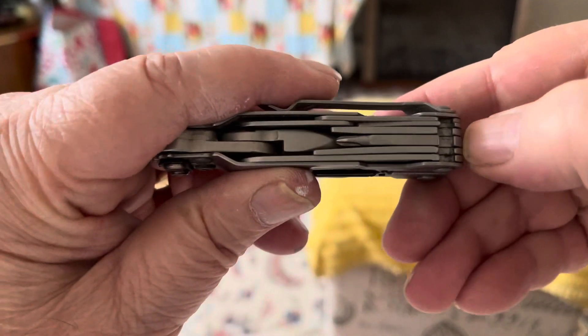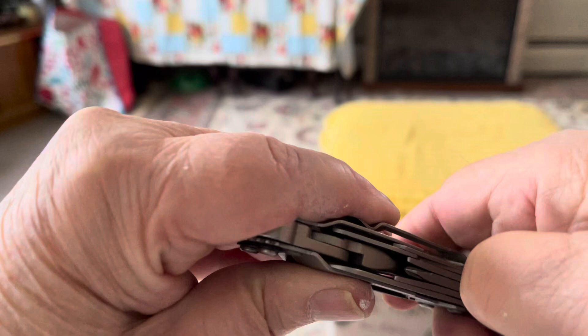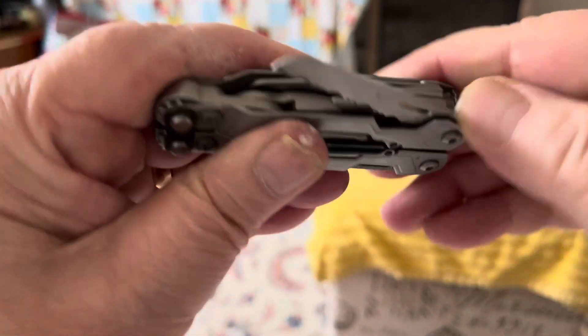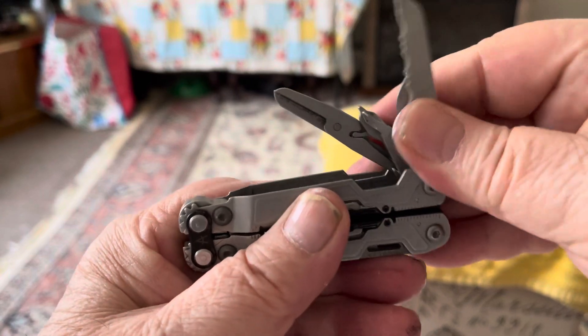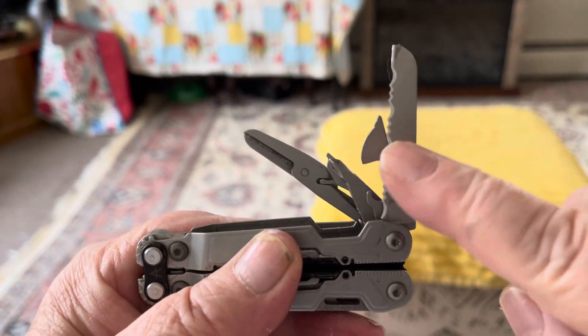Right here you can pull the tools out — kind of hard, but gonna pull one out first to get all the other ones out. This is a very, very sharp blade right there.